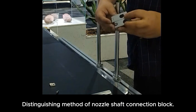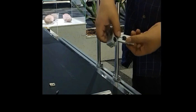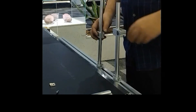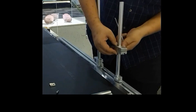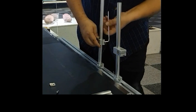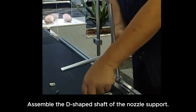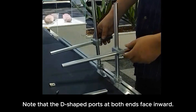Distinguishing method of nozzle shaft connection block. Assemble the D-shaped shaft of the nozzle support. Note that the D-shaped ports at both ends face inward.